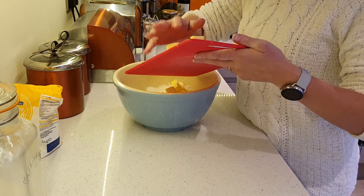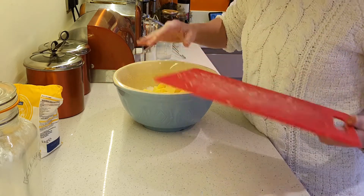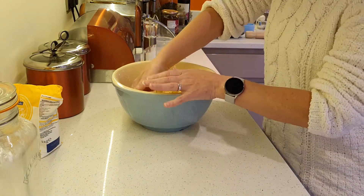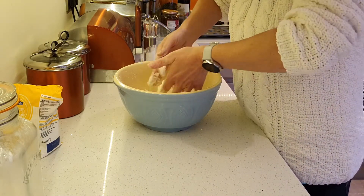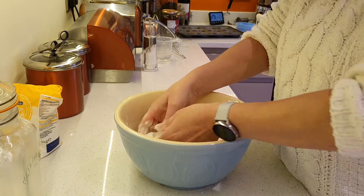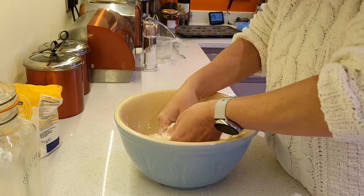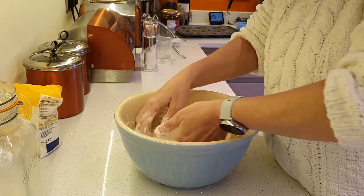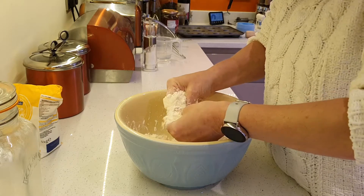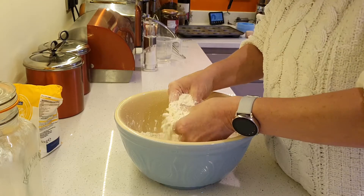A huge tip for rubbing in flour is to make sure your hands are nice and cold. You can do that by rubbing water against your wrists. So I'm going to mix it all up — rubbing in is this process: you lift up the flour and the butter and you rub it between your fingers like that. You keep doing that for a long time until the flour gets absorbed by the butter and it resembles breadcrumbs. That's going to take a long time, so I'll see you in a few minutes.